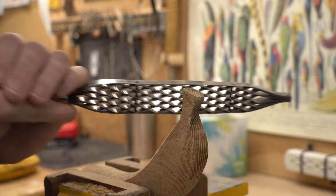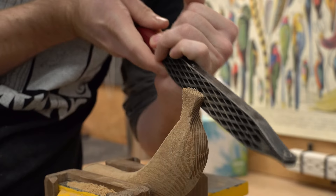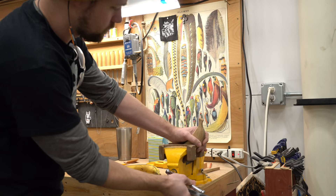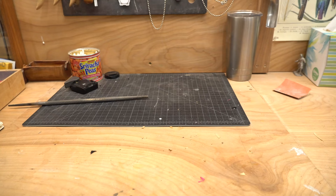The last bit of shaping is to do on the stem, and I'm being really cautious with this, mostly because I'm worried that it might tear out. I didn't have any issues with it tearing out, but I was a little concerned about it. And with that the rough shaping is all done.